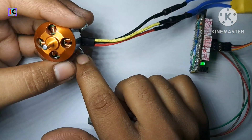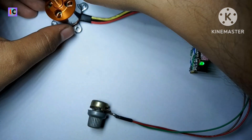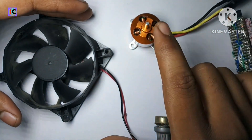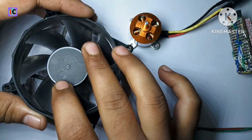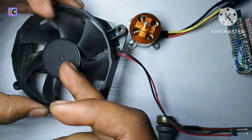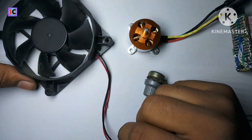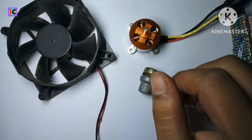That's why this motor is basically used in making drones. Both motors are better in their own place: the BLDC fan motor is used for long-term cooling purposes because its current consumption and power are very low, while the brushless drone motor requires a lot of high power. Thank you for watching, and don't forget to subscribe and share with your friends.